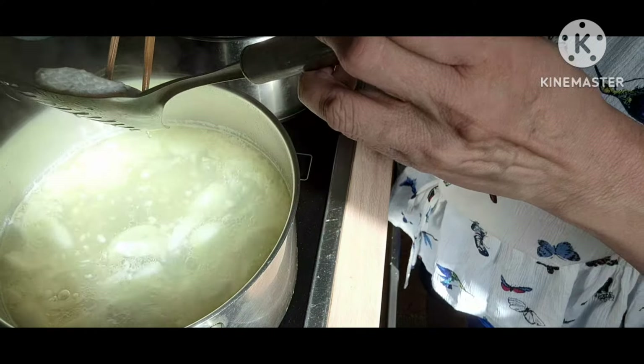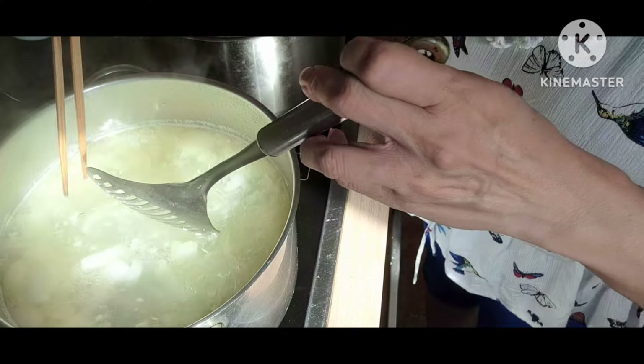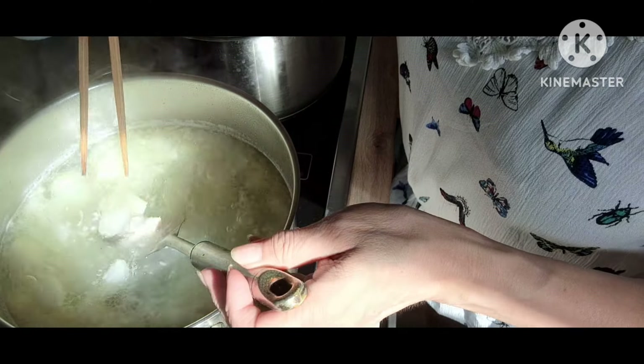Bây giờ cá đã chín, mình vớt ra bỏ trong dĩa, để cho nguội. Sau đó, mình sẽ lấy xương ra.